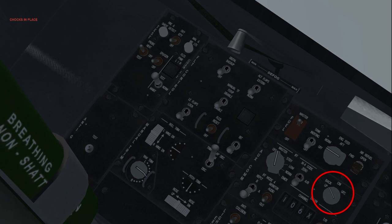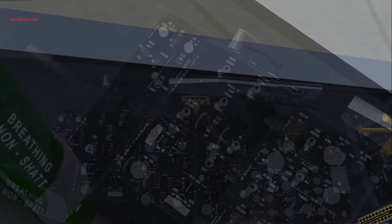The up front controller, or UFC, requires main generator power and is therefore not available at ramp start. To provide alternate operation of the UHF, TACAN and IFF, the communications, navigation, IFF, or CNI knob is set to backup.